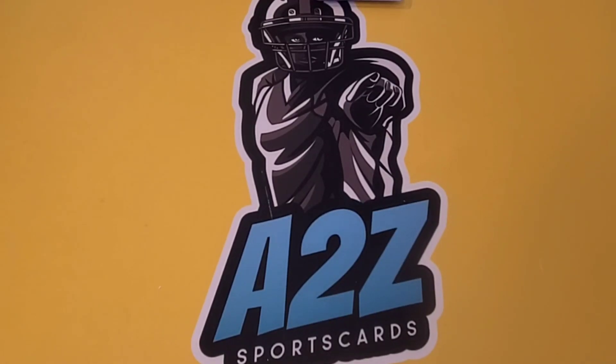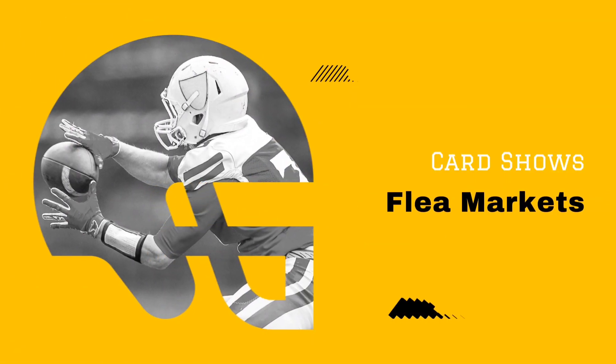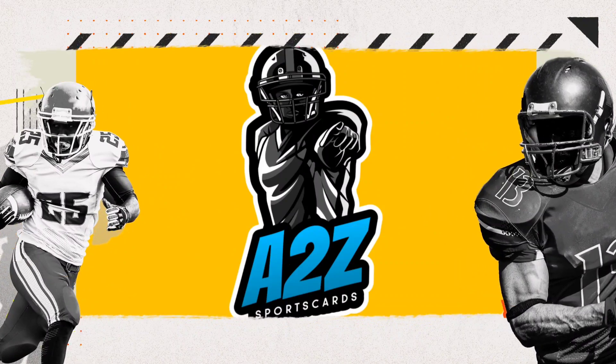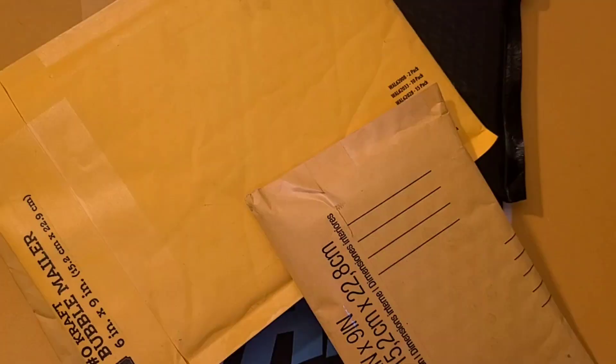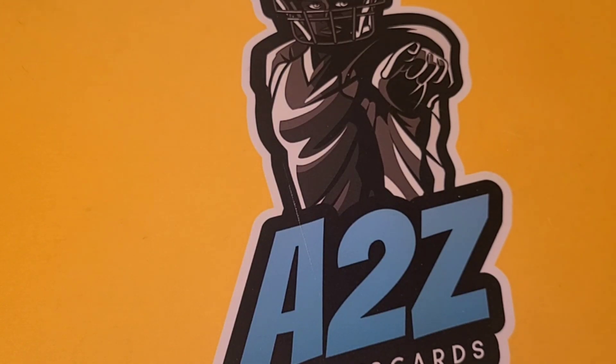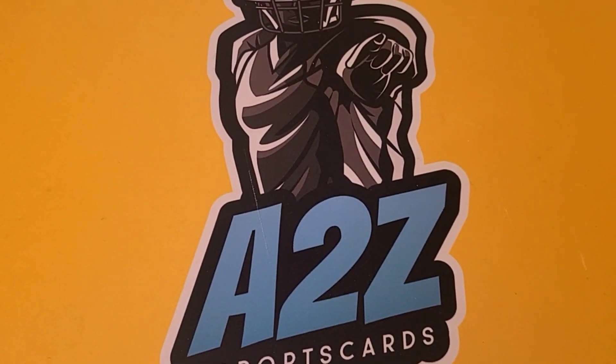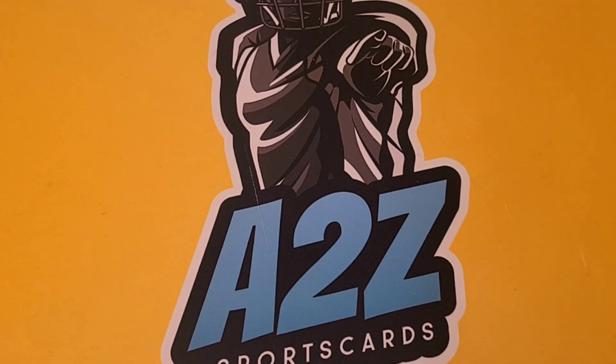What's going on everybody? ADZ SportsCards back at it. Today we have a mail video. I've been accumulating a lot of mail over the last couple of weeks, and we're going to rip through them today, because if I just made them all shorts it would take me to the end of the year — I keep getting stuff in at a pretty good rate. A lot of Facebook deals with football going on. Let's just jump right into it.